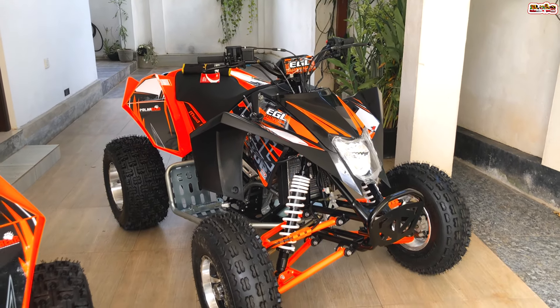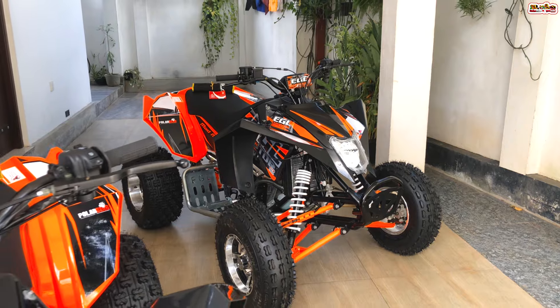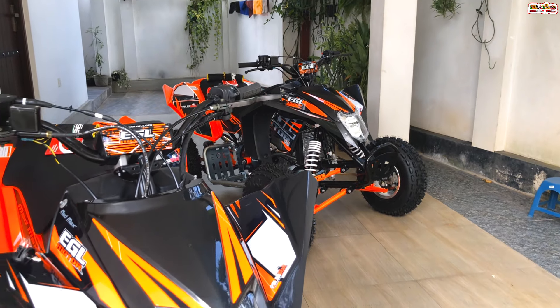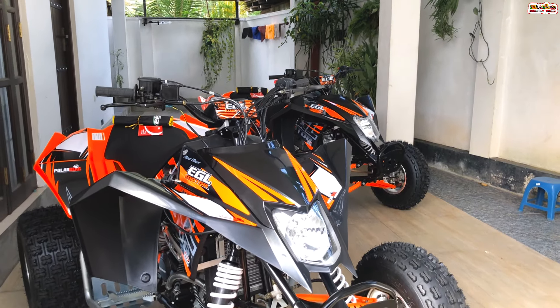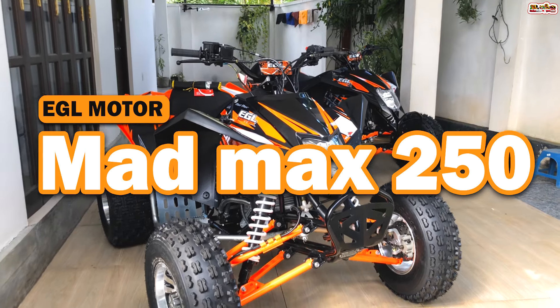If you want to know more about this video on the YouTube channel, please click on the link in the description below. Now, let's talk about the EGL Mad Max 250 ATV Bike.